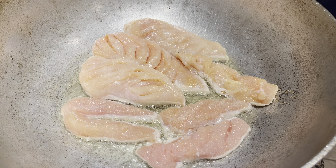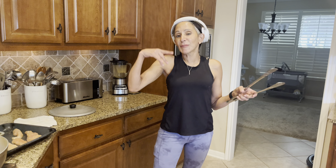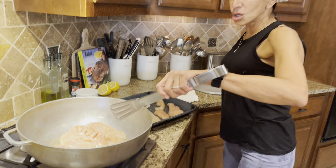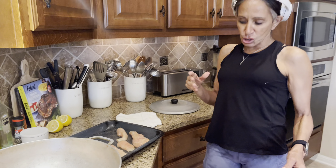We can change that name later on to something else. Michael says he thought it was barbecue chicken — oh, that's right! It's sear barbecue baked chicken. That's right, that's what we're making.